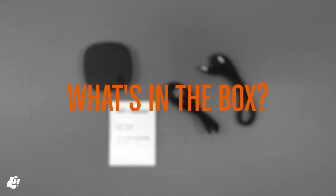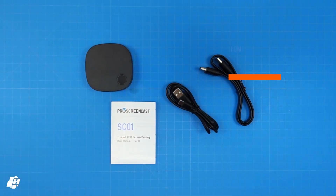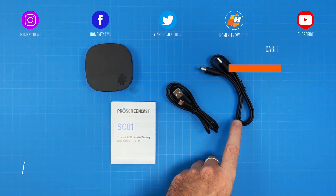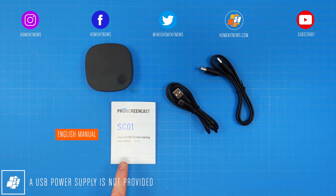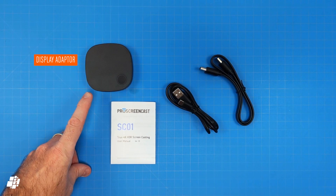Let's now have a look at what's in the box. You get a rather short HDMI cable, a USB-A to USB-C cable for power, although no power brick is provided, a small manual in English, and finally the streaming box itself.